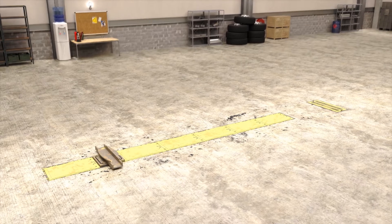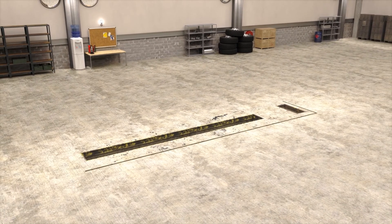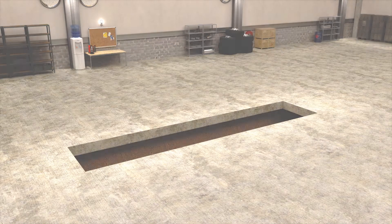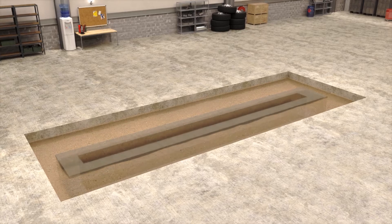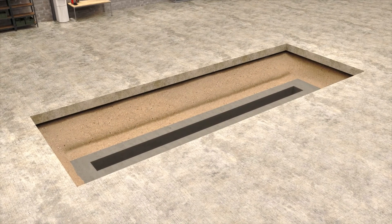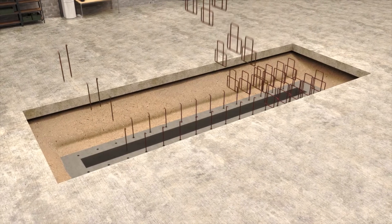Let's take a look at how the Diamond Lift frame is installed. The first step is removal of the old covers and cylinders. Then, only a simple saw cut with minimal excavation is required to remove the floor frames. As you can see, a large part of the existing foundation can be maintained. Rebar rods are drilled and anchored into the existing foundation to ensure a proper connection between the old and new concrete.